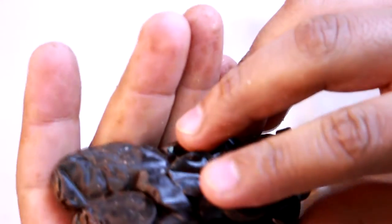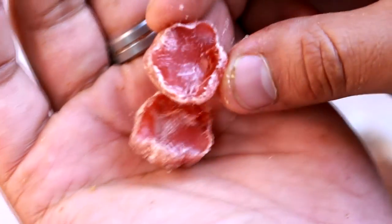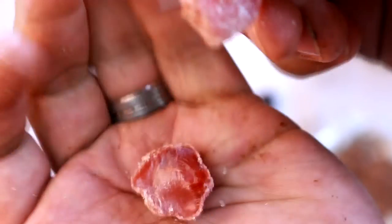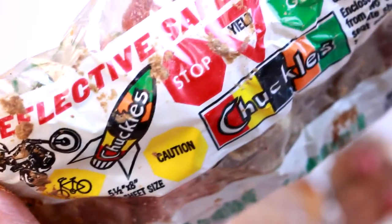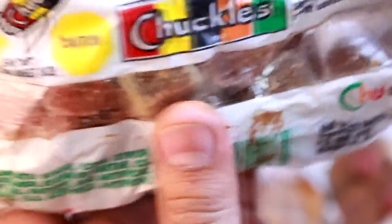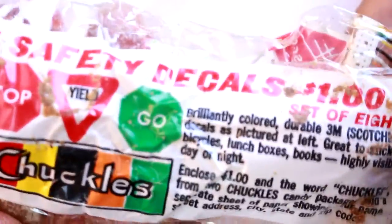I just don't know who would eat this. Let's open this up — it's already kind of open. It's sort of like a gummy type of candy. If you guys want to read that, go ahead and give it a pause.